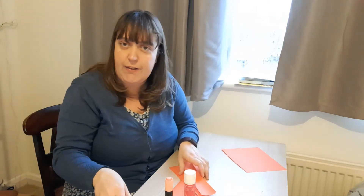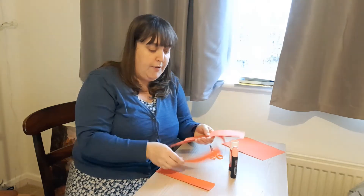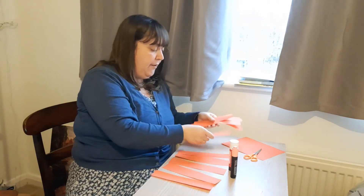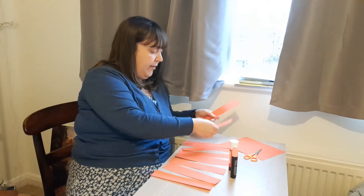Now let's check that I have ten strips of red paper. Let's just check — one, two, three, four, five, six, oops that one fell, seven, eight, nine, ten. Okay I've checked.